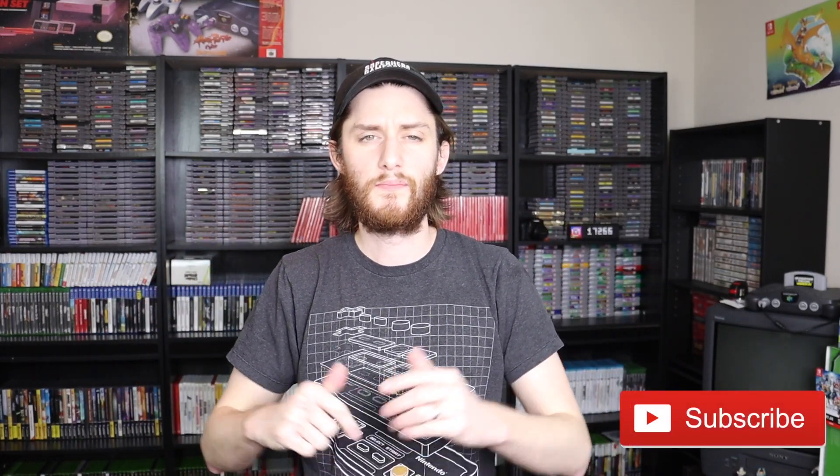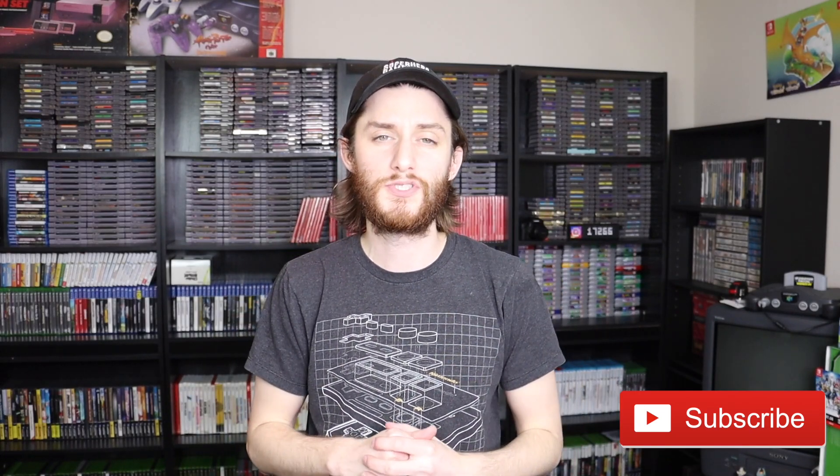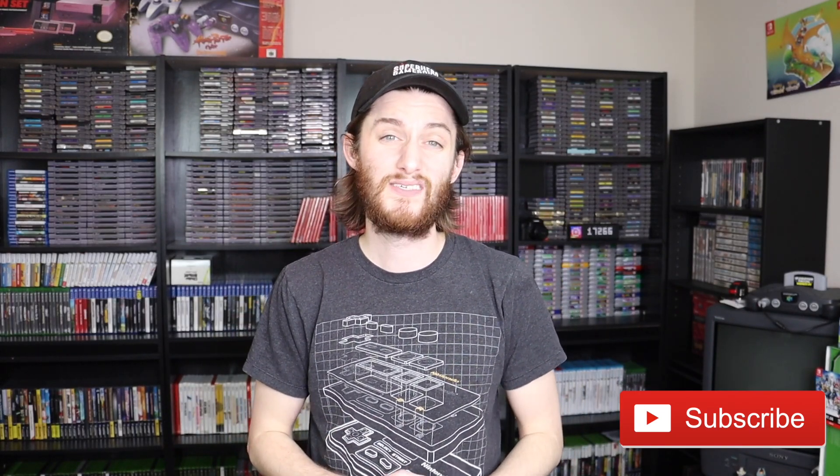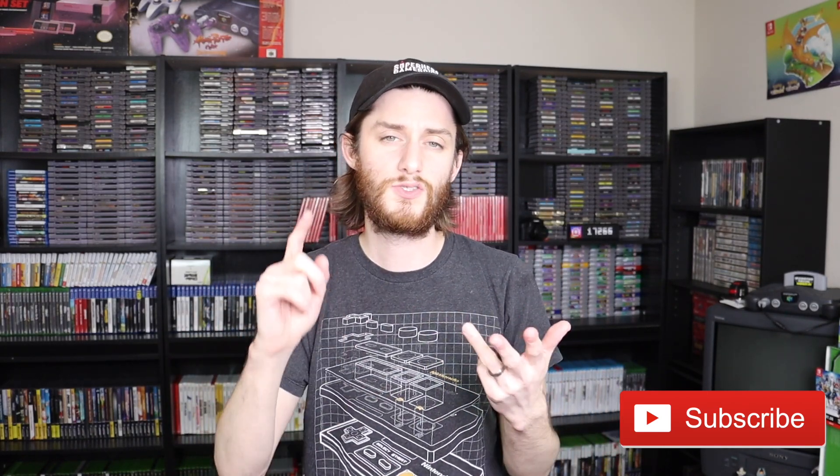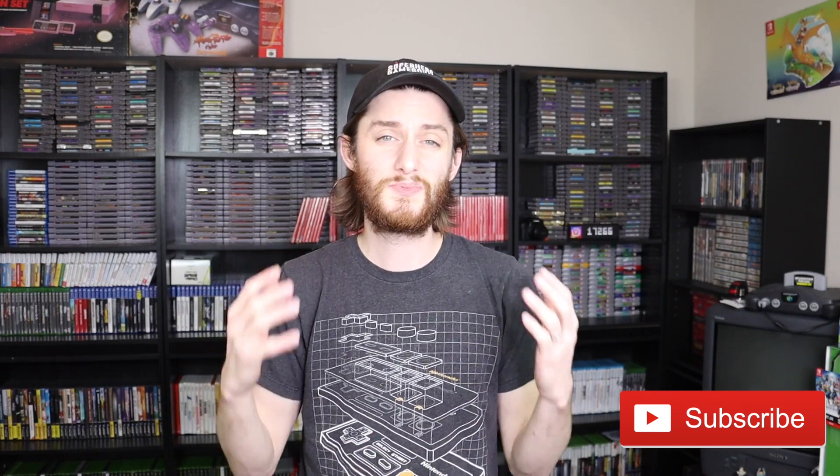What is up YouTube? I am Eric and you are watching Retro Video Game Pickups. In this video we are talking about GameStop's Pro Membership Card in 2020 and what that means for you. So if you like games, consoles, or product reviews, please consider subscribing and hitting that bell notification. With that being said, let's hop into it.